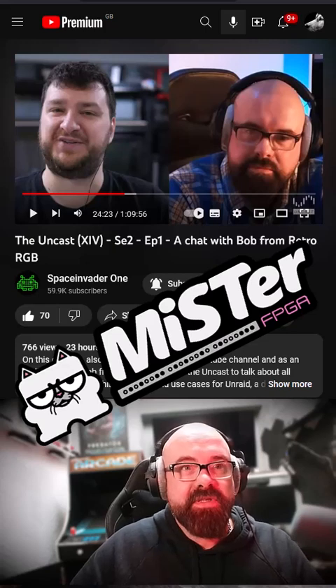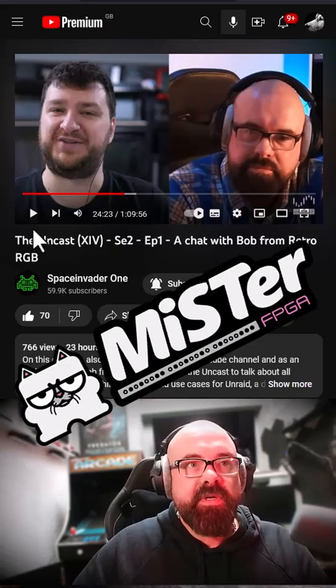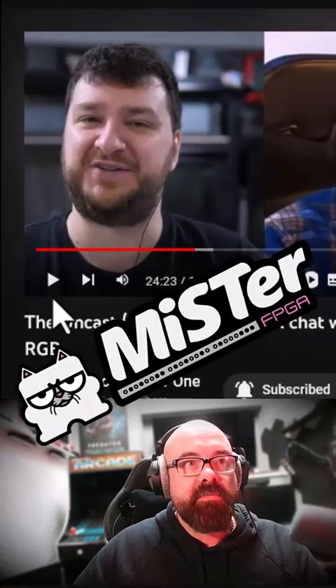For a while now I've been thinking I want to set up a MiSTer system. My recent interview with Bob from Retro RGB on the Uncast podcast made me think about it again, and that's what led me to the MiSTer FPGA project. It's like a hardware recreation of older platforms.